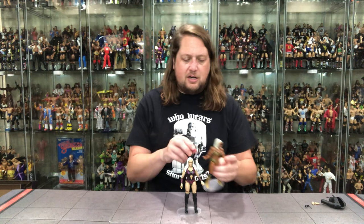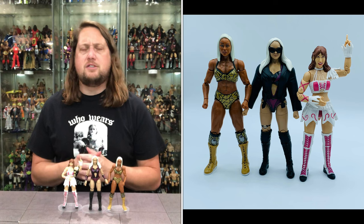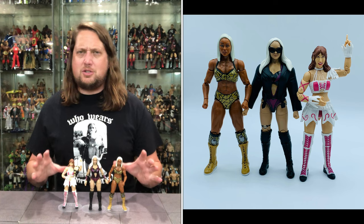Doing a little comparison — Jade Cargill is next to her so you can see that difference. She's usually a pretty good measuring stick as one of the bigger females. And then you've got the greatest female competitor in AEW history, Rio — go pick her up at your local Target or Walmart. You can see the height difference between these two as well. So Penelope Ford: good in theory, bad in execution. Got some rough quality control issues on mine, but that will vary — yours might be absolutely perfect, and hopefully it is.